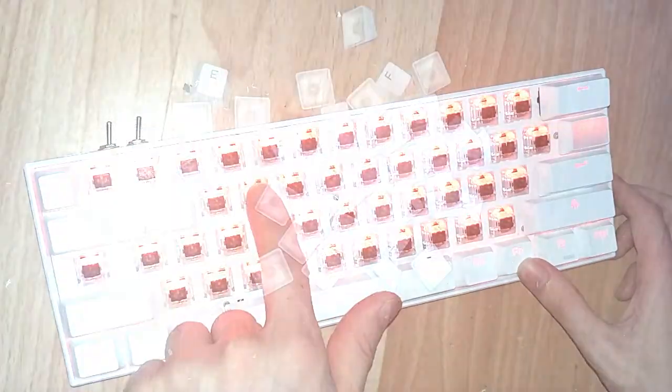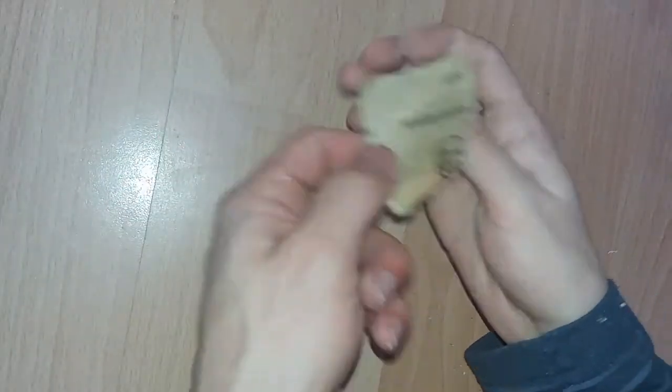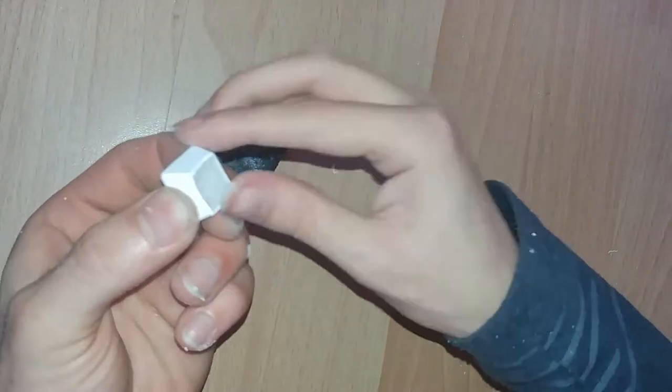Once again, remember it's just better to buy some keycaps. What we did here was mostly because we wanted to see if we could do it with the keycaps the keyboard came with. The end result was not even close to what we were initially expecting.